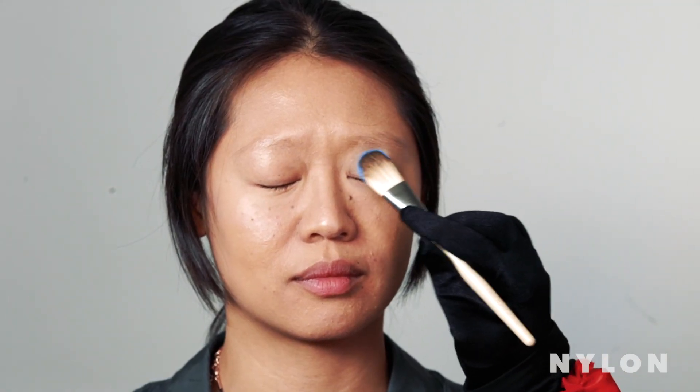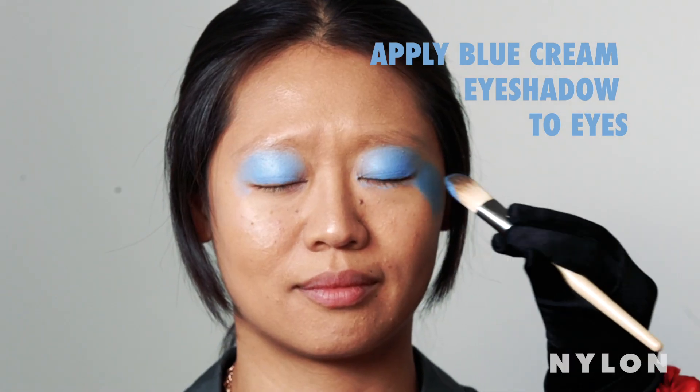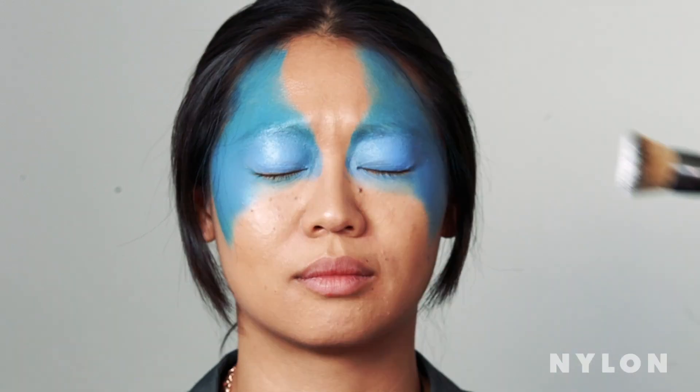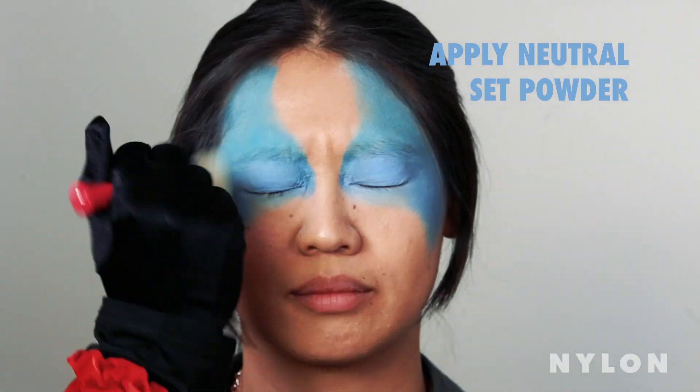Next we're going to take Alex here up to the stars. We're going to start by drawing on a mask shape with three different blue creams, then draw a mask shape around the eyes. We're going to add some neutral set to keep it all in place so it won't smudge off, and then wipe off the excess when you're done.